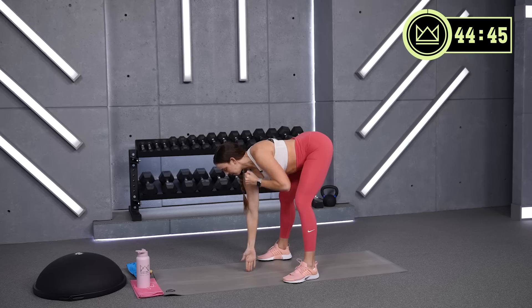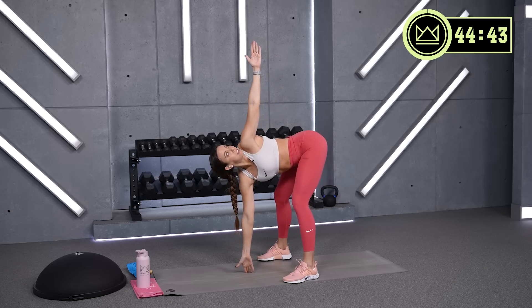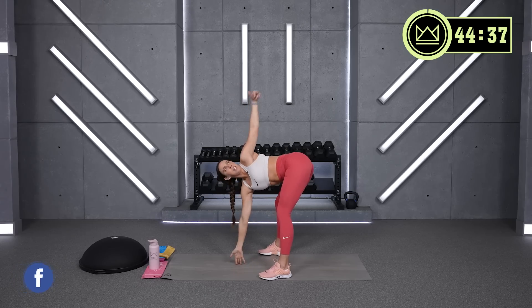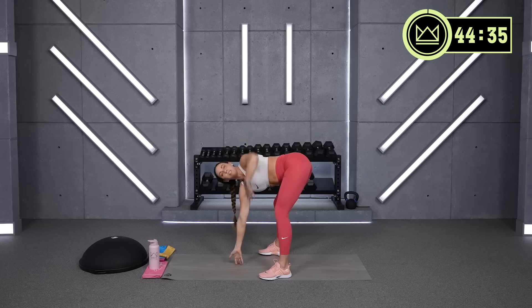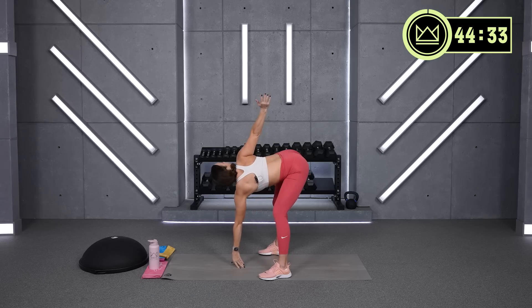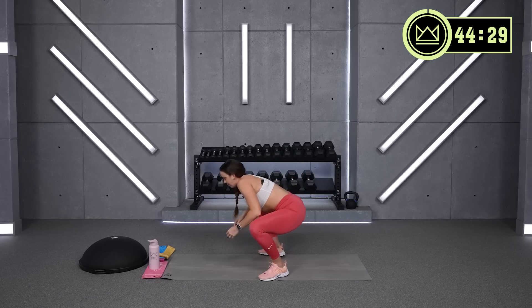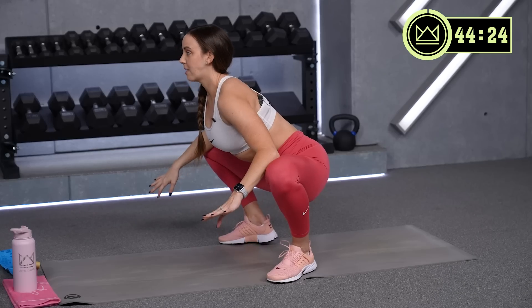Hands to your chest. You're going to reach one arm down, one arm up, and switch. Drop your hips down, point your toes out if you need to, just open nice and wide, stretching your inner thighs.